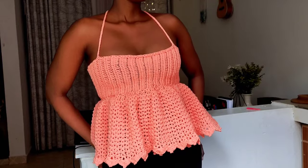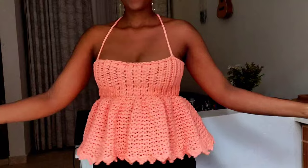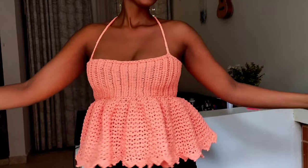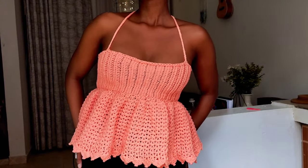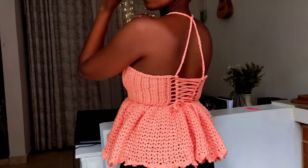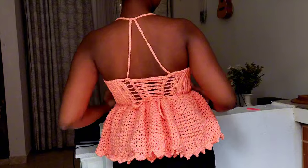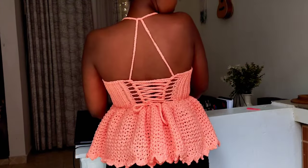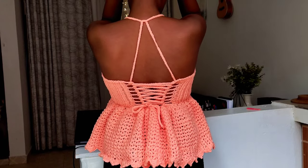Here's the ultimate tutorial for crafting your own snug and stylish skater crochet top. Picture this: a fit that hugs your curves in all the right places, accentuating those lovely legs, then flowing effortlessly into an A-line design for that perfect flirty flair. And let's not forget the lace detailing at the back, adding a touch of elegance to your ensemble. So grab your hooks and let's get crocheting — with this tutorial you'll be skating in style in no time.